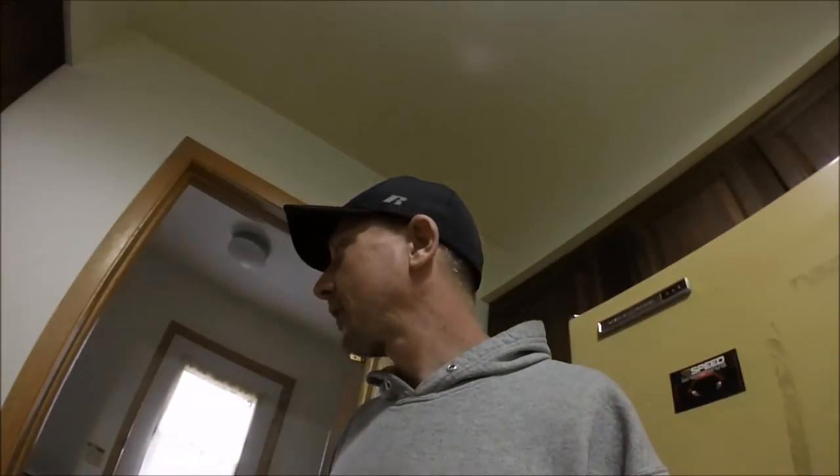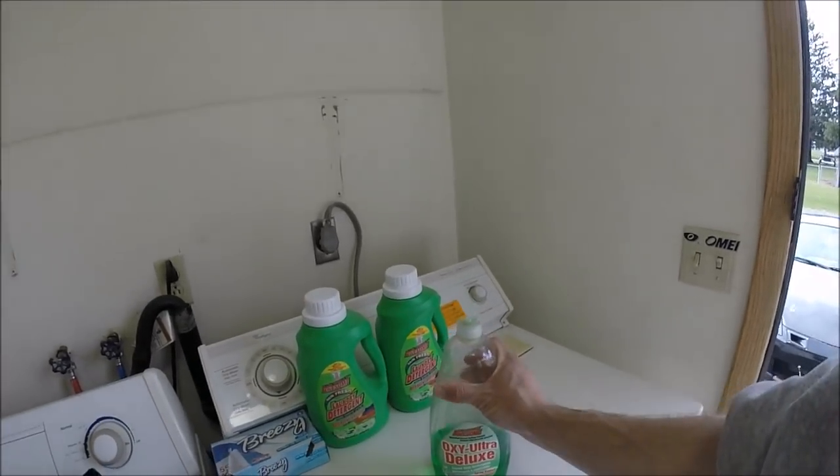We've got a storm coming so I'm going to use the rain to my advantage and get some wet sanding done. This will be the final wet sanding session. I've got somebody coming in a couple hours to help me take the hatch off and get it inside. I'm not going to be able to put it in the shower to wash it with dish soap, so I'll just take advantage of the rain and hit it with some dish liquid and then be ready to bring it inside.